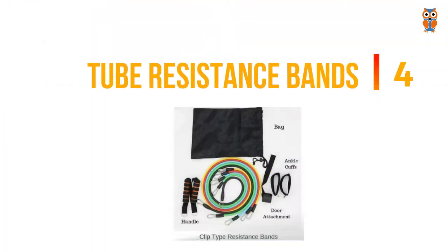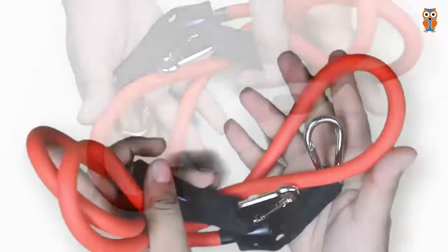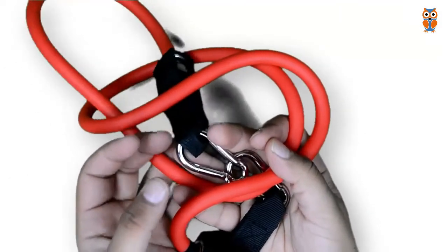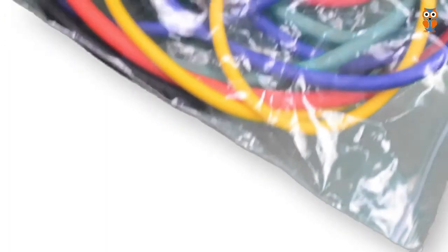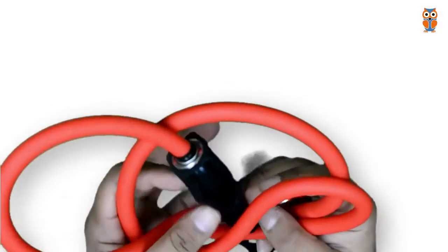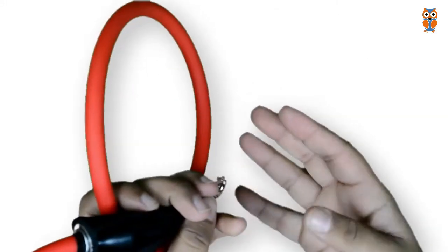The next type is tube resistance bands. As the name tells, these resistance bands are made out of cylindrical tubes which may be hollow or may not be hollow. They typically come in lengths of up to 3 feet and offer a medium resistance of 8 to 60 pounds. They normally come in the form of a kit with different resistance levels which can help you with progressive overload as your stamina increases over time. They are very different compared to the loop resistance bands.